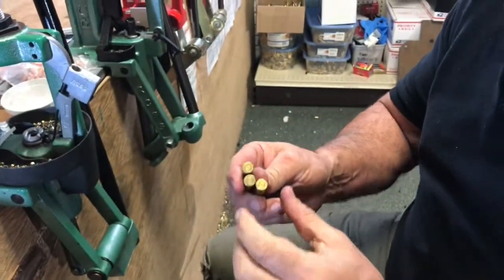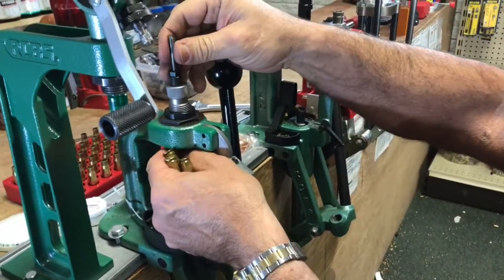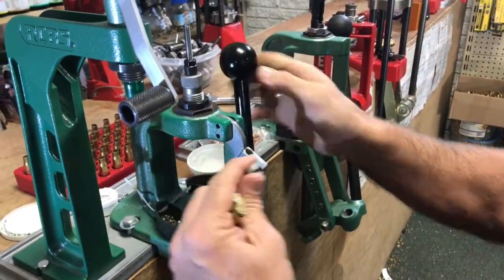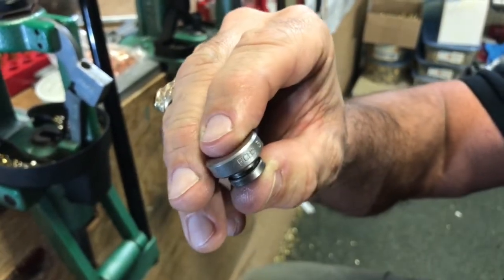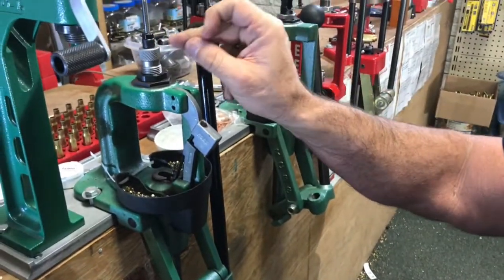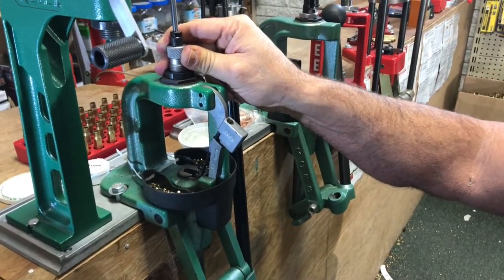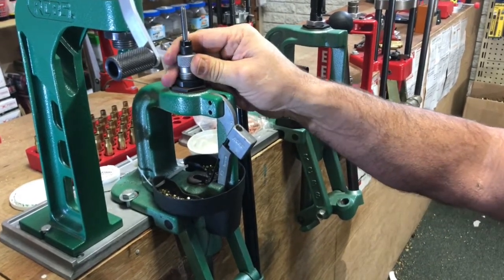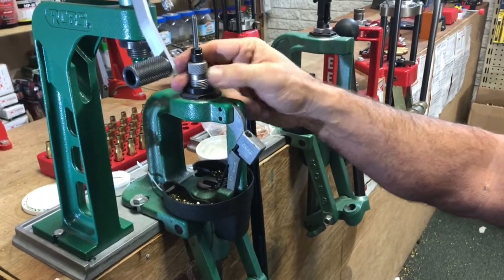My first step — I put in a small base sizing die from RCBS. I made sure my decapping pin is at the right length, and since I'm using an RCBS sizing die I made sure I've got an RCBS shell holder. This is really important: these shell holders are designed to work with these sizing dies. This is a small base sizing die since I'm running it through an AR-10. You don't always have to use small base sizing dies, but I like to because a lot of times I don't know what rifle the ammo is going to be shot in.